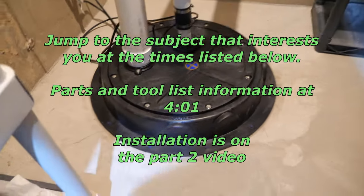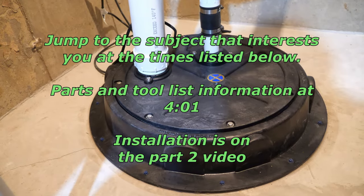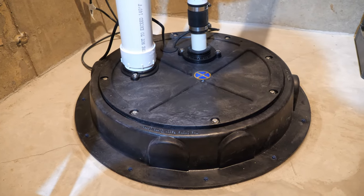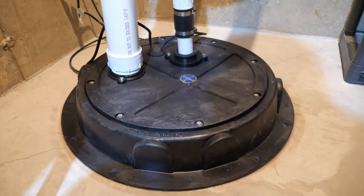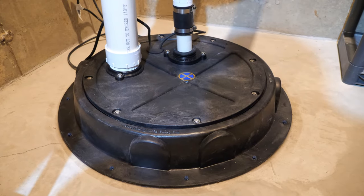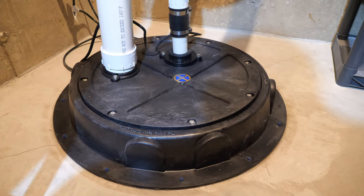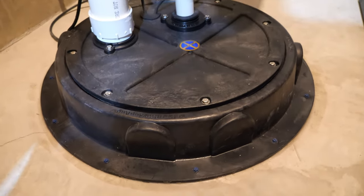This is the radon mitigation system I just finished putting in a day and a half ago. I ran a test from the local Home Depot for radon and it came back at 7.67, and the max safe level is considered at 4, so it was almost double the max safe level. After that I bought an electronic radon tester and found it was around 18 to 19. Radon can vary throughout the days and weeks, so I wanted to get a baseline before putting in the mitigation system.